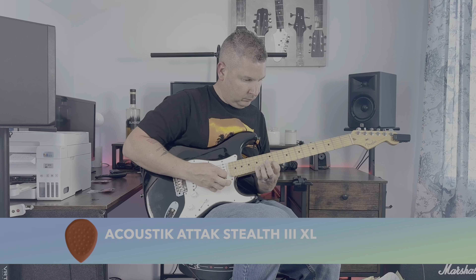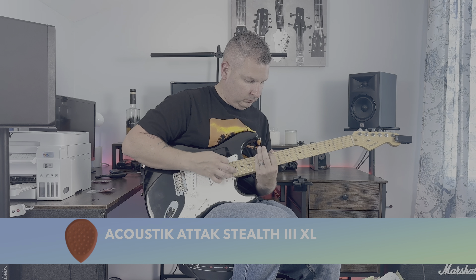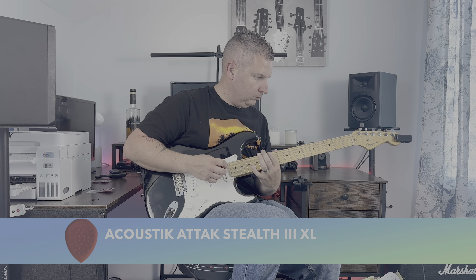Today on Searching for Tone, we take a look at the Stealth 3 XL Picks from Acoustic Attack. These things have constantly been bombarding my feeds, begging me, taunting me, saying just please buy me. So here they are. Stay with us till the end and see how you can get a free pack.